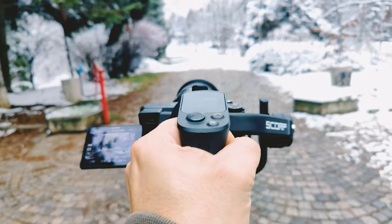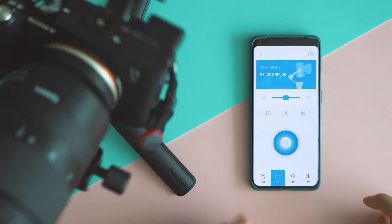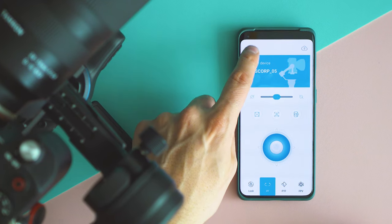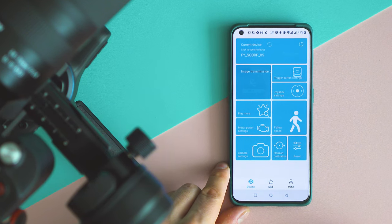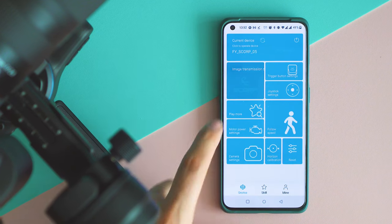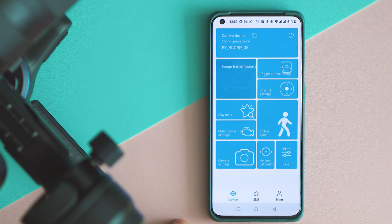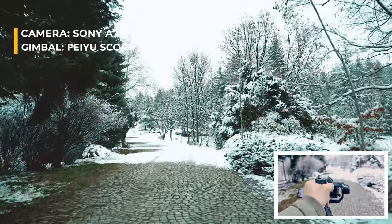Feiyu advertised a lot more than that — like trajectory tracking, which is a nice-to-have. The smartphone app has a brand new design, and I hope to see updates to the functionality and fewer bugs, because Feiyu's software has never been close to impressive. Through the app you get full control of everything. This gimbal covers all the must-haves but also brings a lot of useful extras — not just marketing tricks. Not the case with the Scorp.